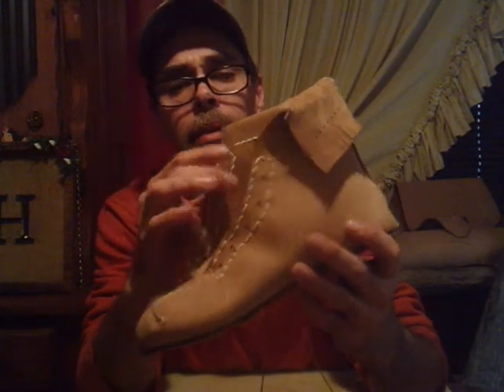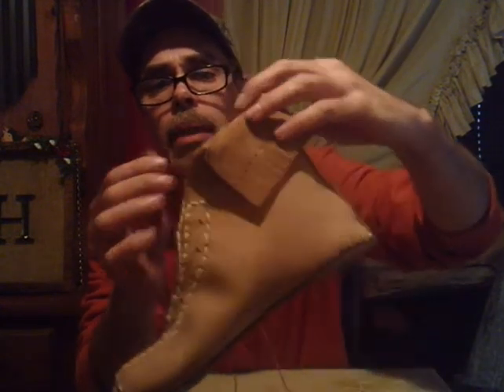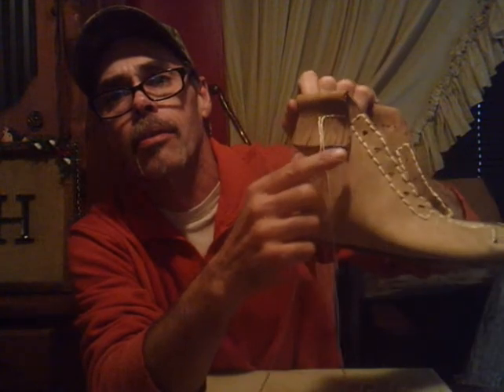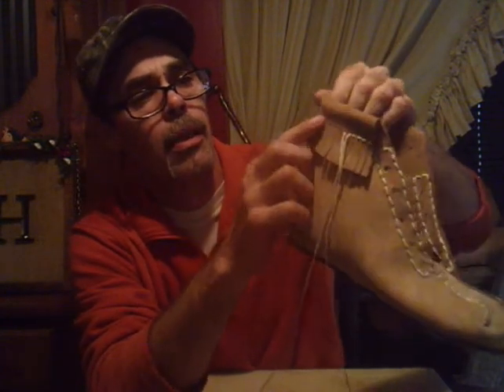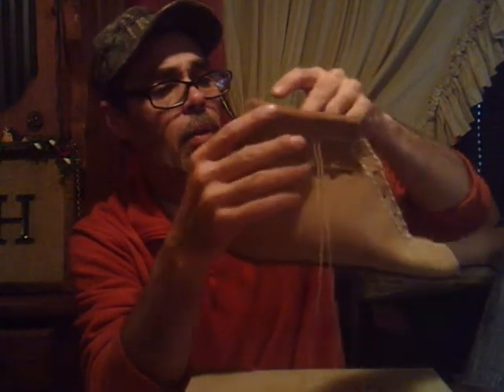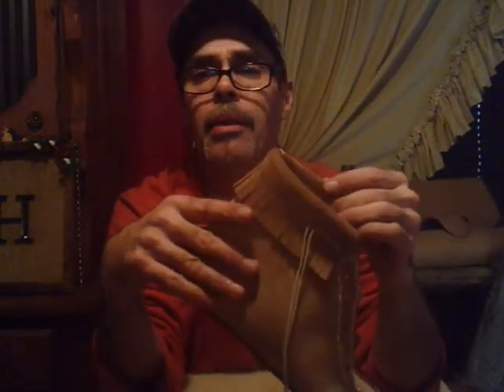Got everything stitched up around the front, around the eyelets. I went on and made my cuff and fringed it — all I did was split about half of it. Now I'm going to put a decorative stitch — already got it started — all the way around the top of the fringe. After that all that's left is putting the lace in, adding a little decorative feather on the back, and the shoe will be done.